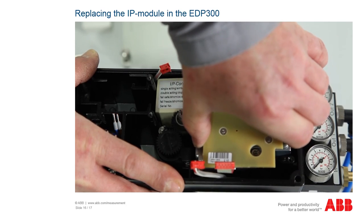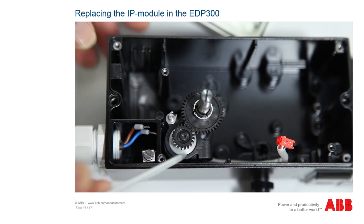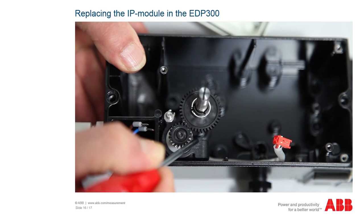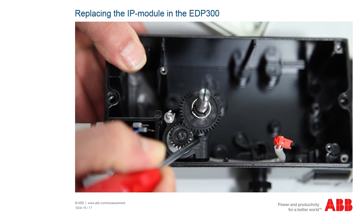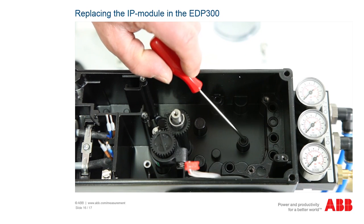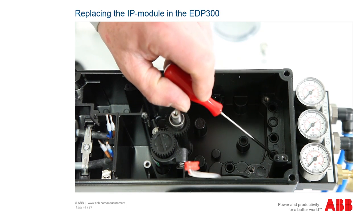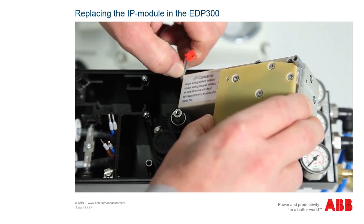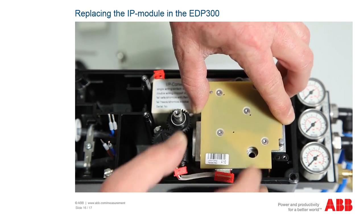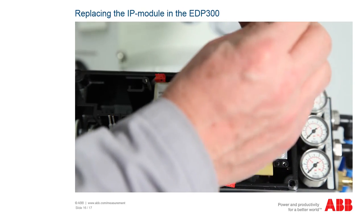You can now remove the pneumatic module by turning it carefully to the right. Caution: the potentiometer is positioned such that it oscillates. If you do not exercise caution when removing the pneumatic module, the potentiometer can become misaligned. If this should happen, the device would have to be sent away for adjustment. Check whether the six sealing rings are correctly inserted and are undamaged. Now insert the new module diagonally, taking care to ensure that you do not misalign the potentiometer when doing so.